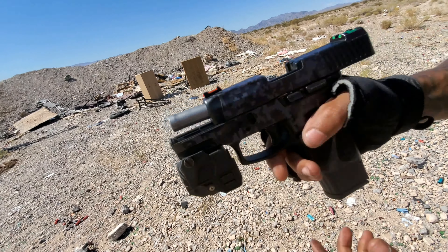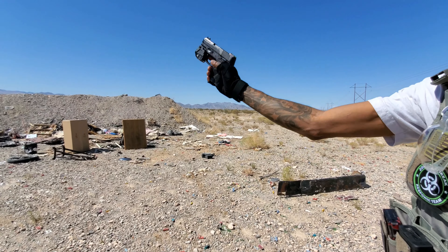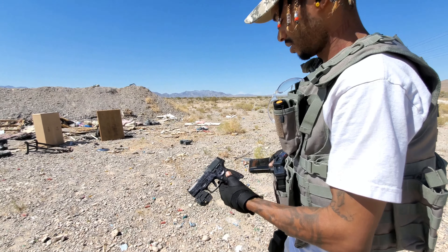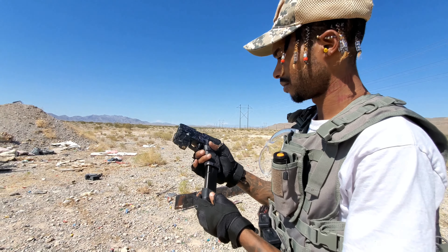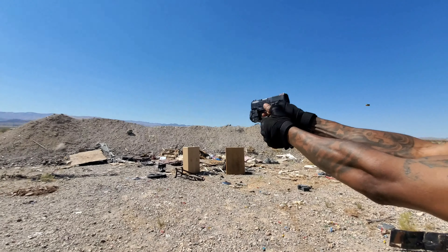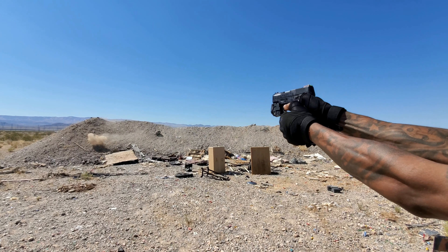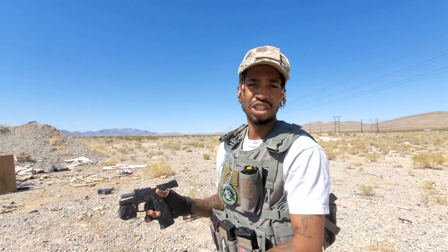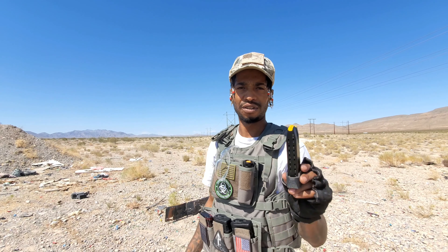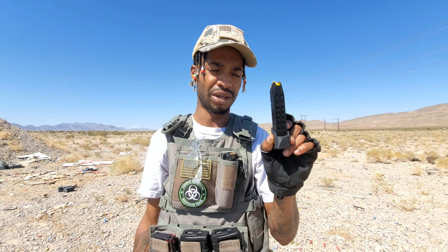It jammed already — and this is the ProMag. Now this is the G3 17-round in the G2C — flawless. So the G3 magazine works perfect with the G2C. This is probably the only magazine if you want more than 12 rounds — this is going to be the best mag for the Taurus G2C. It's the G3 magazine.